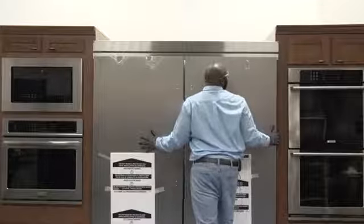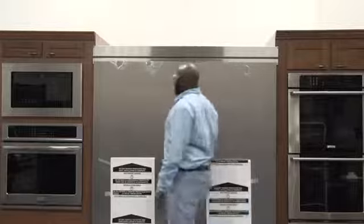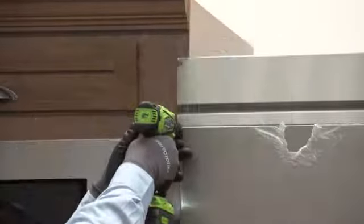Roll both units into their final position, verifying appearance and function are correct. Drill the four holes in the top trim to secure the cabinetry using an 1/8 inch drill bit, then secure using four Phillips screws located with the hardware.